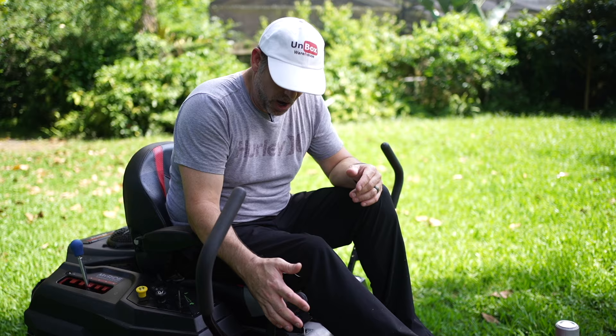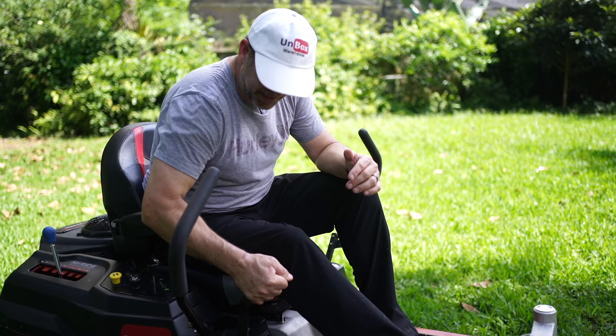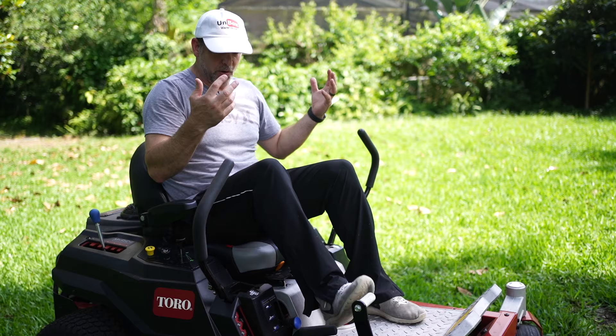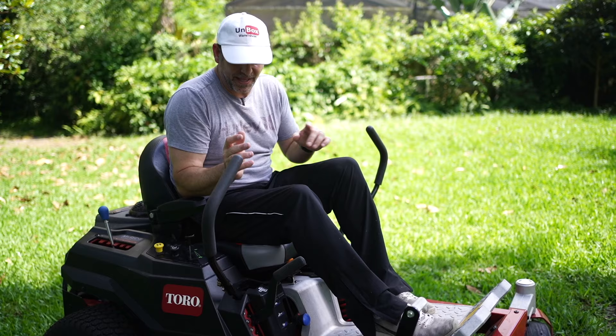Next I want to talk about this deck adjustment handle — it goes from 1.5 inches to 4.5 inches. It does take quite a bit of strength to lift, but they've included a really cool foot lever to help you out if you don't have the arm strength. You can also use it if you're coming up to something and temporarily want to lift the mower deck, drive across it, and lower the deck back down to the preset height. I normally like to mow at about three and a half inches for this type of grass.